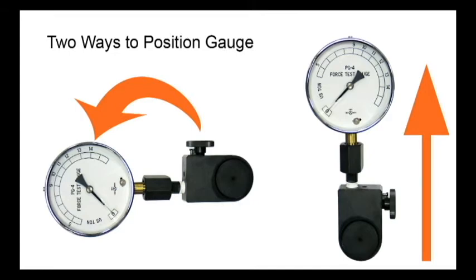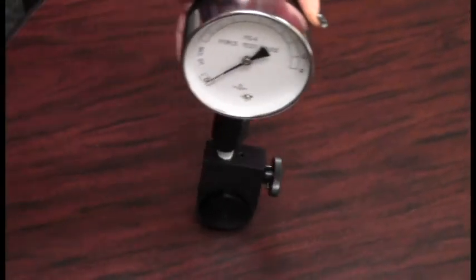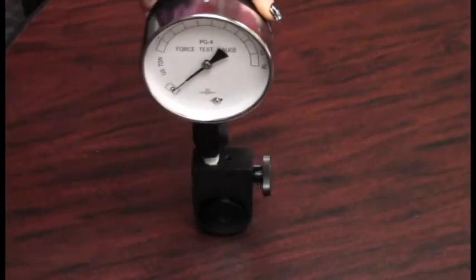The second method for inserting the gauge is to place the PG-4K between the two dies so that the viewing window is straight out of the head. You need to be careful with this method because the rounded bottom of the gauge will roll side to side on the flat surface of the head between the dies.